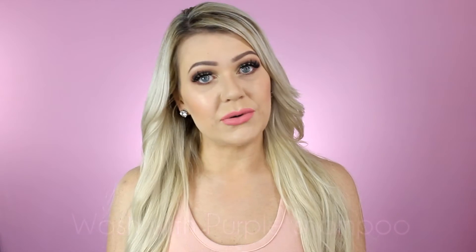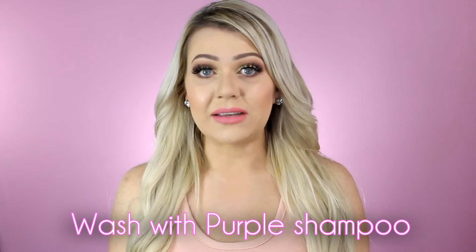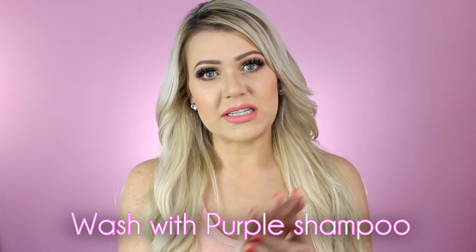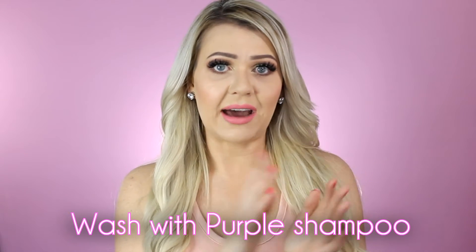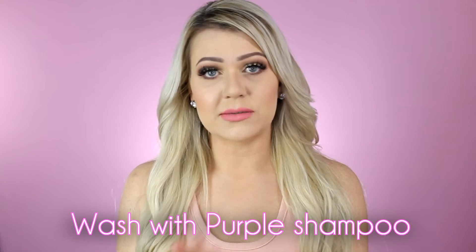If you find the tones are ever so slightly off — perhaps not as ashy as you hoped — you can wash your extensions with purple shampoo. Leave the shampoo on for about five to ten minutes, then condition your hair. This will help take any yellow out and transform it into a more ash color. You can also take them to your hairdresser to get them toned and matched perfectly to your hair color.